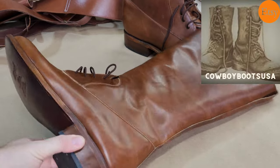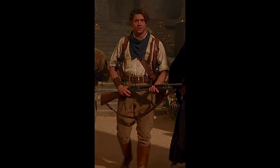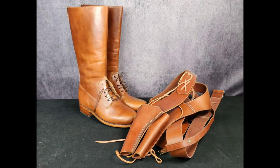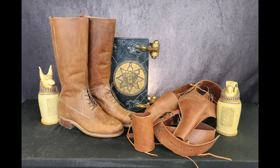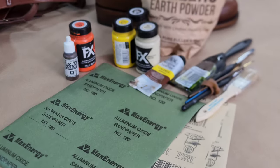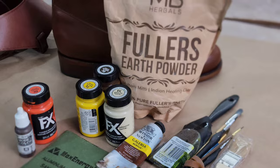I got these custom-made leather boots from Cowboy Boots USA on Etsy for my Rick O'Connell cosplay for Dragon Con. I need to take the boots and the holster rig from shiny and new to weathered and a bit more screen accurate. I'm going to do this with some sandpaper, acrylic paint, and some Fuller's Earth.